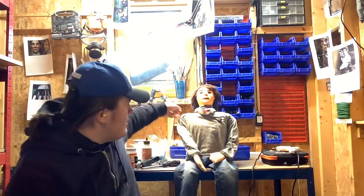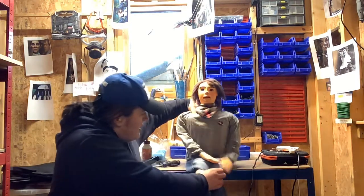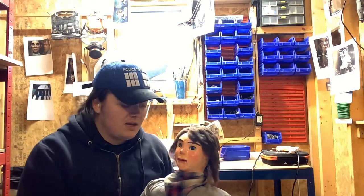Hello guys, just thought I'd do a quick little video for you. So today in my brand new workshop — in the last video when I was restoring Louis I showed you my beautiful brand new workshop — and now I present to you my fully restored ventriloquist dummy.